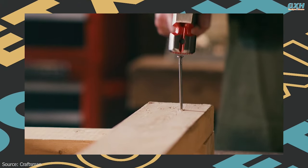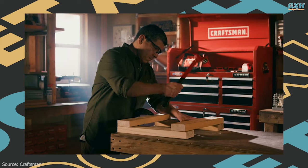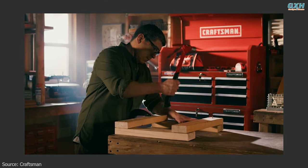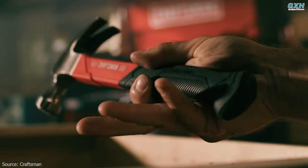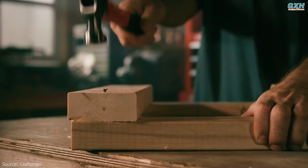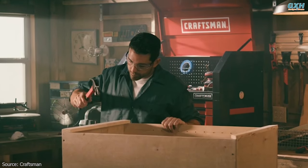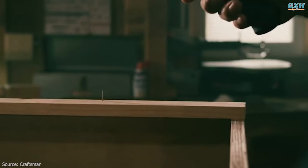It gives you the versatility of a smooth face hammer so it can be used on finish work as well as the weight to be used on exterior jobs. The ergonomic grip provides comfort and control, and a smooth face helps prevent surface marks, with over-strike protection for handle durability. Whether you use it for carpentry, construction, or hanging a mirror, this is a tool that will serve you well for many years.